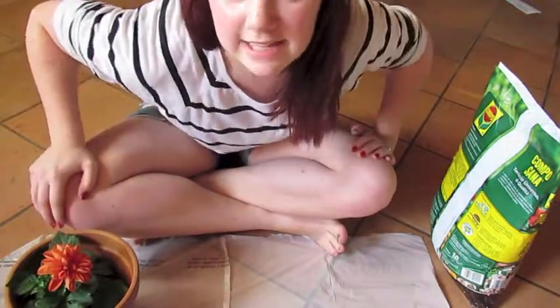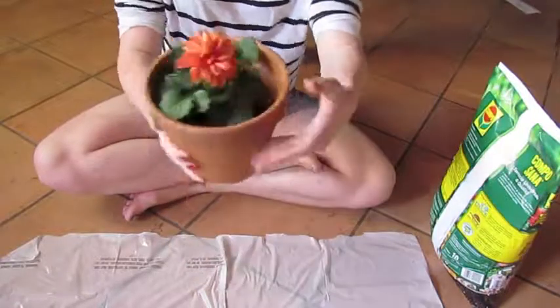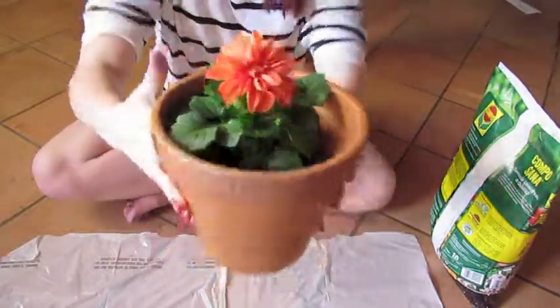I'm going to show you how to plant a flower inside your kitchen. You want to get a flower — I'm using this guy. He's a dahlia.